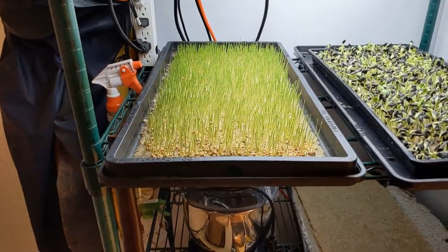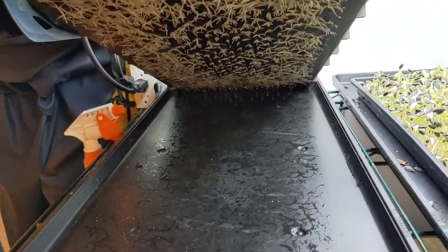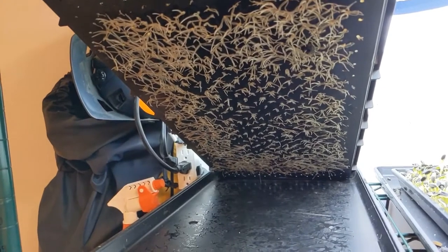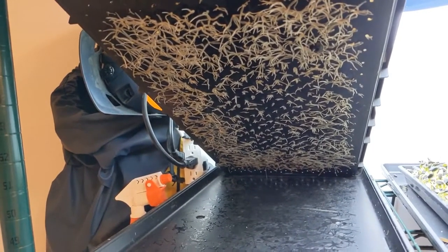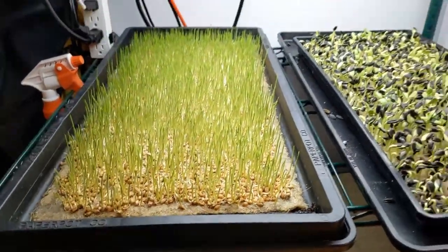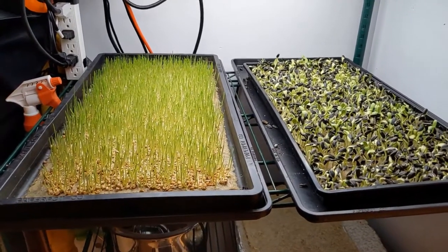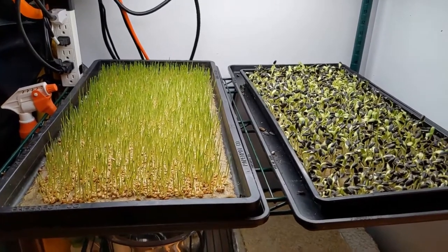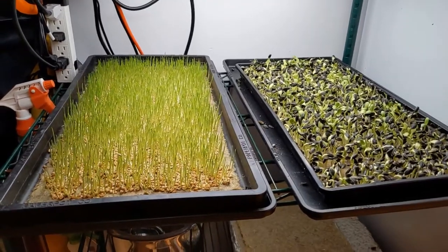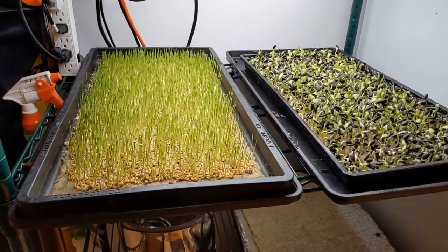I have actually turned off the heat mat for the wheatgrass, and the reason being is you can see the pattern here where we've got good root growth on the outside, but in the middle of the tray we're not seeing as good root growth. I'm suspecting that's because of the heat mat. Wheatgrass is a cool weather crop — it doesn't like a lot of heat — and so it seems that we did get some advantage with germination, but maybe not actually. It could be that the wheatgrass is particularly sensitive to the heat mat.